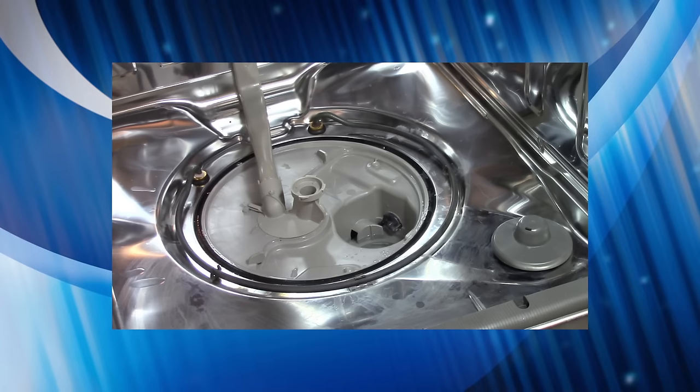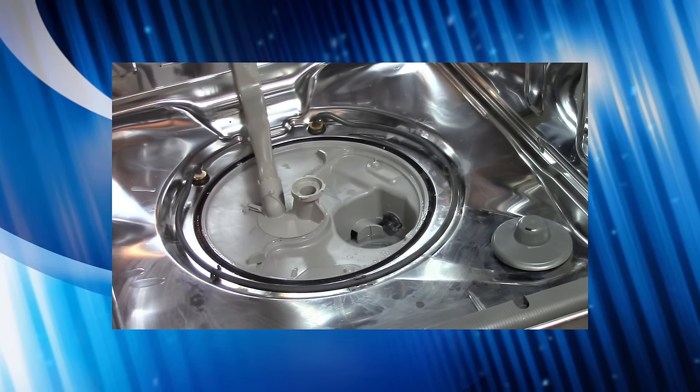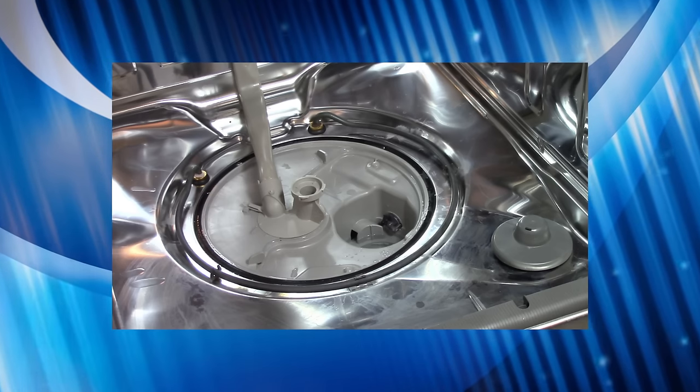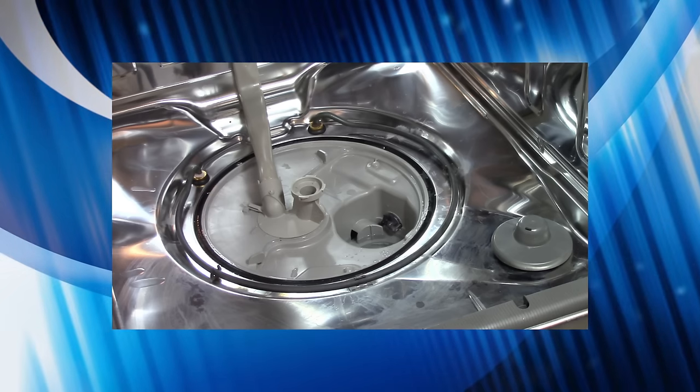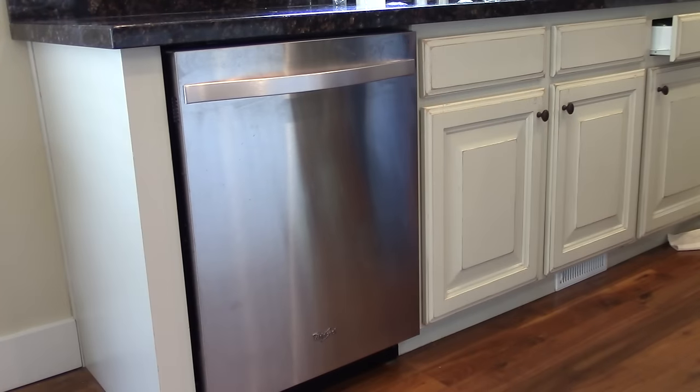If your dishwasher isn't draining at all, a lot of times it's because the drain pump is being stopped or blocked. This can happen from labels that come off of plates, or even if a plate chips or a glass breaks and a bit of glass gets caught in the impeller — it'll stop the pump motor from moving.